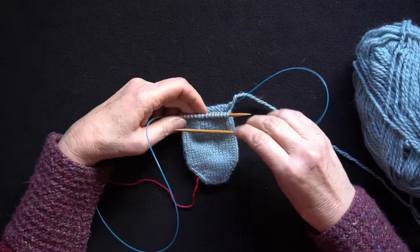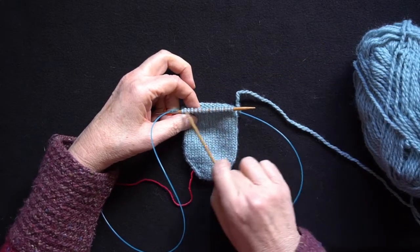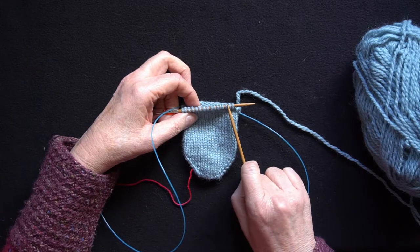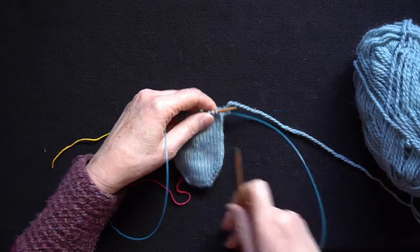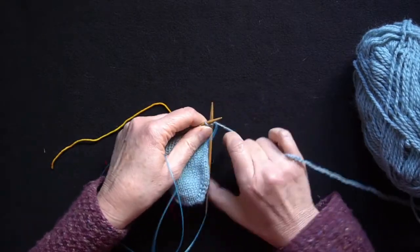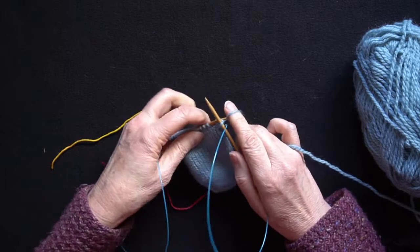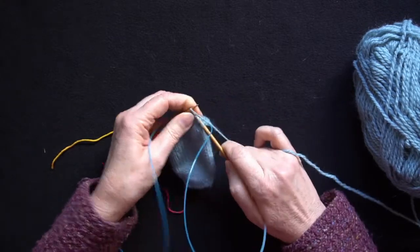The heel is worked only on half the stitches and I'm just going to work back and forth across these stitches. I bring up my needle so that I can start and I knit across to the last stitch on the left needle.